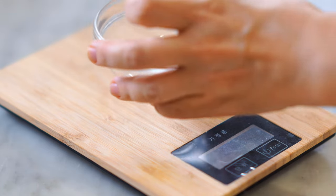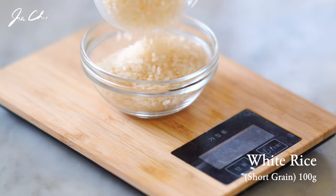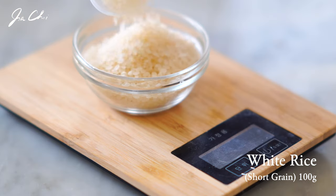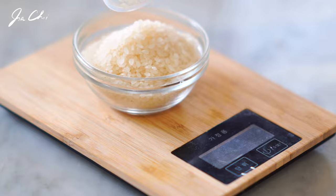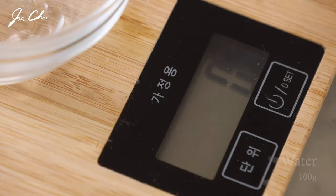I'm going to cook one portion of white rice. This is short grain white rice and I'll need 100 grams of it. We'll also need the same amount of water.